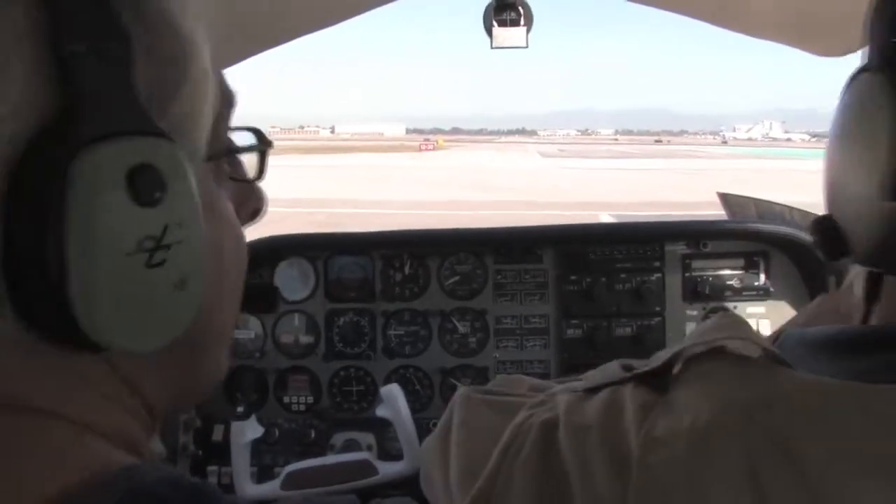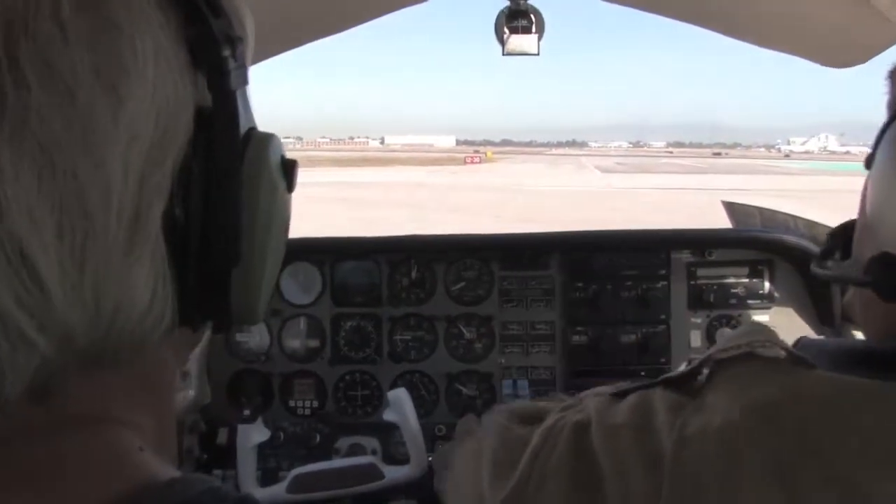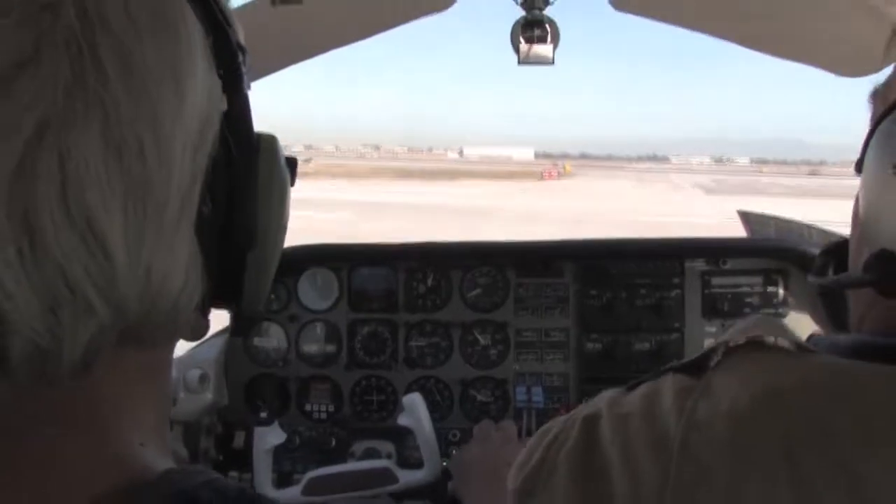We're ready to go. They give us clearance to take off. So get out here, rev it up first. Hold the brakes. Down the center line.